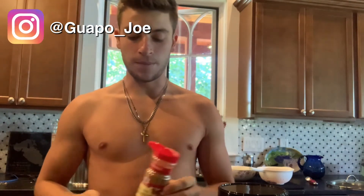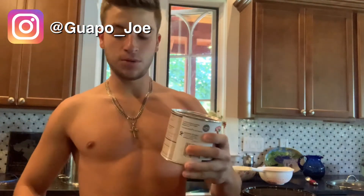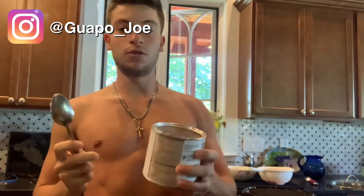First things first, we're going to put in some cinnamon. A full tablespoon is about 20 calories, so this is probably going to be about 10 calories — about half a tablespoon. The cinnamon really helps sweeten it up. Then I'm going to put in two tablespoons of baking cocoa, which is 10 calories per tablespoon.